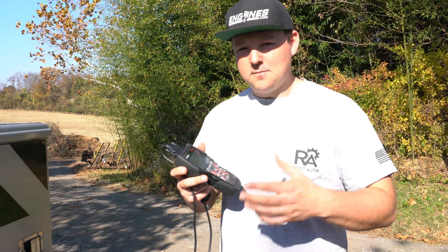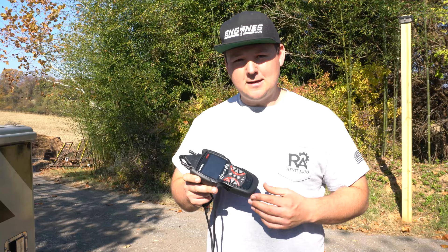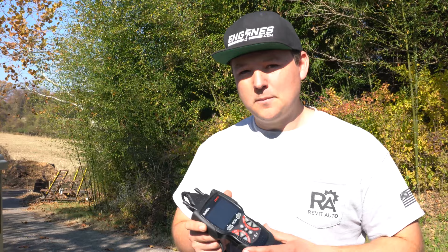Overall, I can recommend this scan tool. I have the ZR13, the 15, and now the 15S, and they're all pretty capable scan tools for the budget you're working with. So if you're a road mechanic, a service tech, just getting into the industry, or maybe just a shade tree guy, this is going to be a really powerful little scan tool that you can buy.